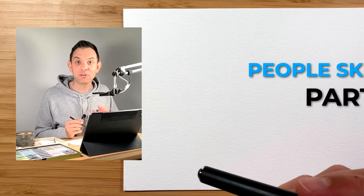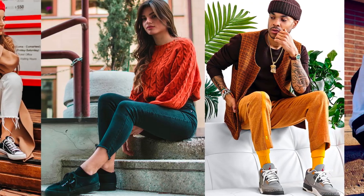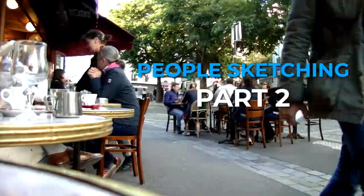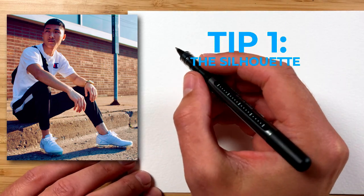Hey, I'm Scotty and this is part two of my people sketching series, where I share three more in-depth tips to help you sketch people more easily. I'm focusing this time on trickier poses like seated figures. So in tip number one, we're going to go in-depth on how to sketch a seated figure using a silhouette.